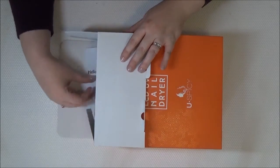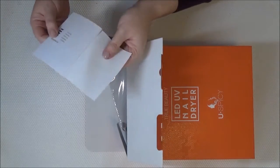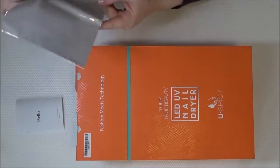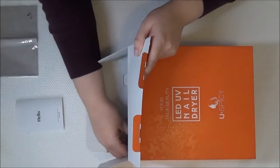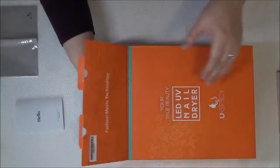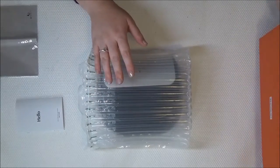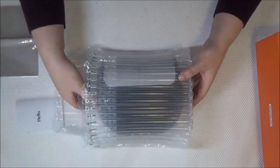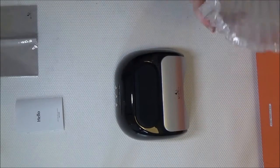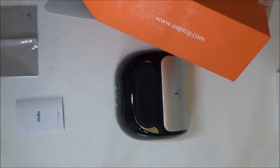Inside the box you're going to get instructions in a number of languages, a nice spicy white cloth, the power pack box with the cables in it, and a very squidgy kind of envelope with the nail lamp itself. It's actually really really well protected inside, and it's a nice glossy black lamp.